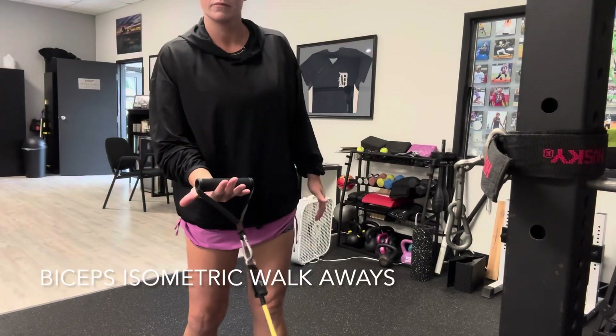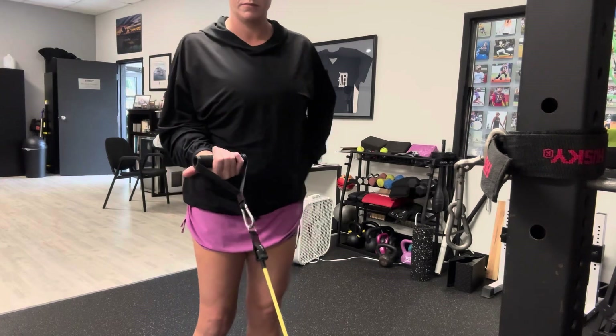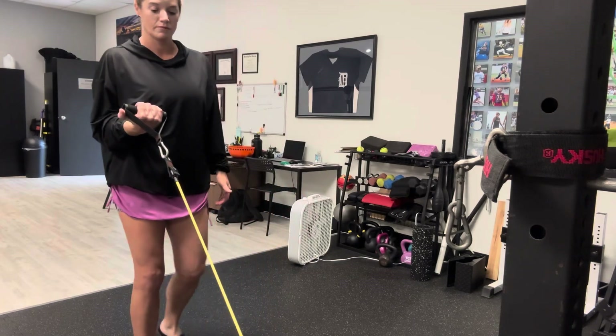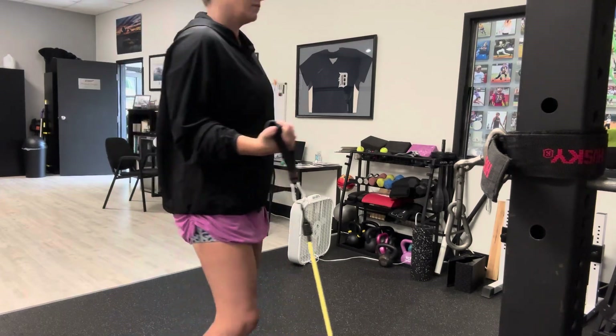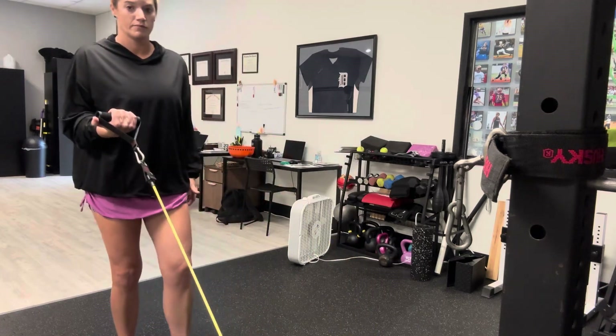We're going to do bicep walkaways. Make sure the palm is facing upwards on this one. The shoulder blade is down and set the elbows by the side. Don't let the elbow move — keep it right there as you walk away. You're going to feel pressure in the front of the shoulder and in the biceps, but also in the shoulder blade because you're stabilizing the shoulder.